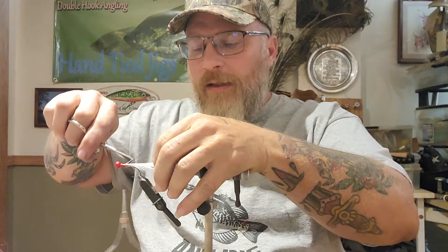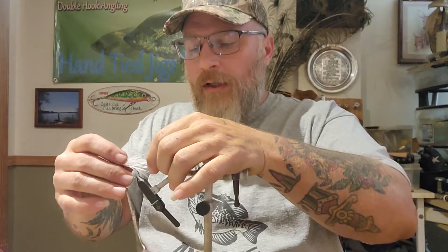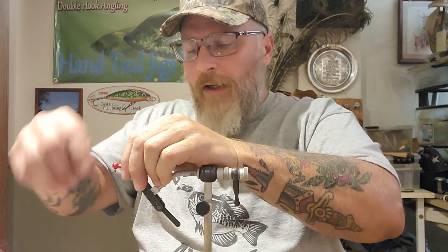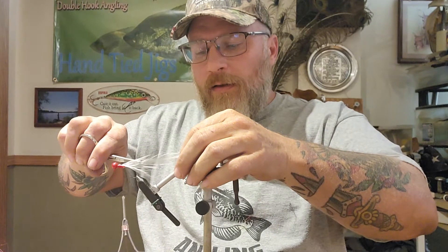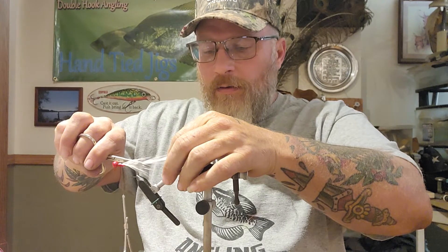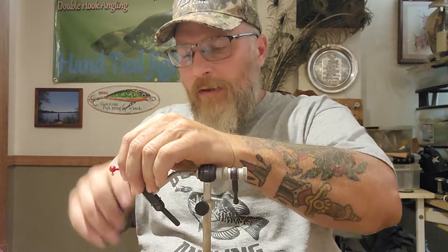Now this is a sickle hook, so where the top bend off of the shank is — that is where I cut these usually. Now if you want a really long jig you can cut them back further. Some people like jigs that are really long.